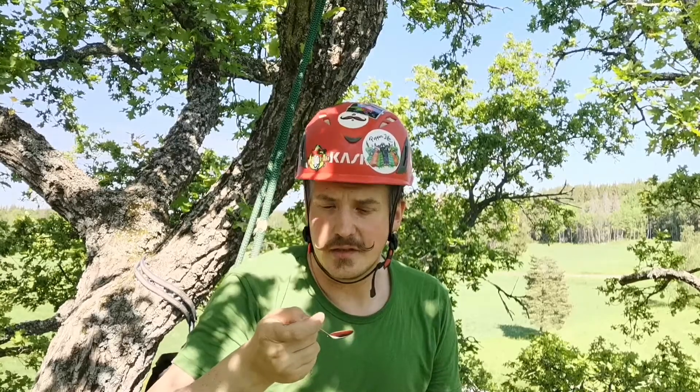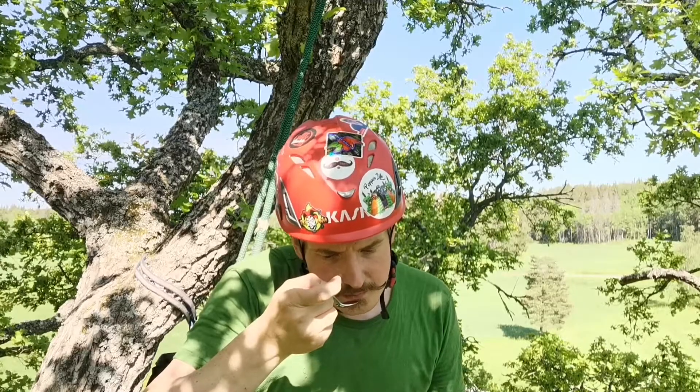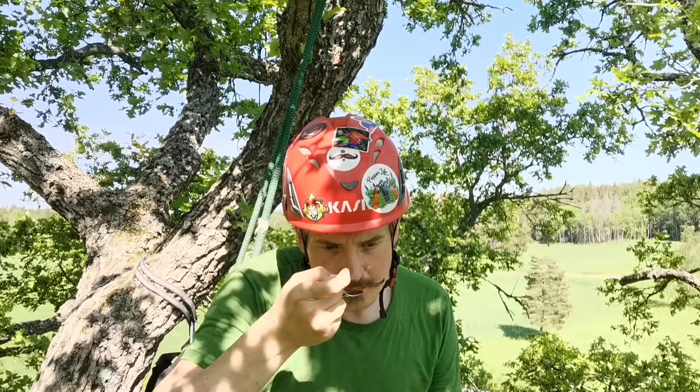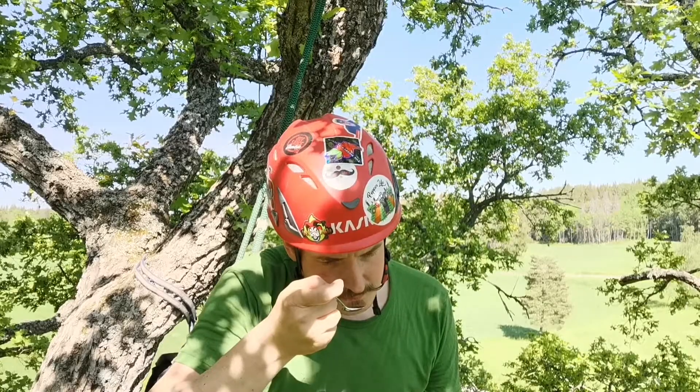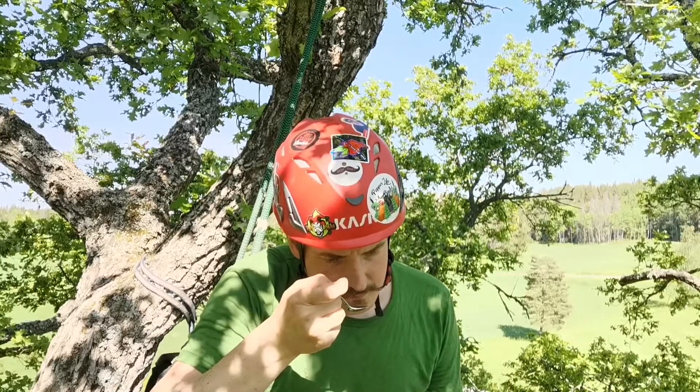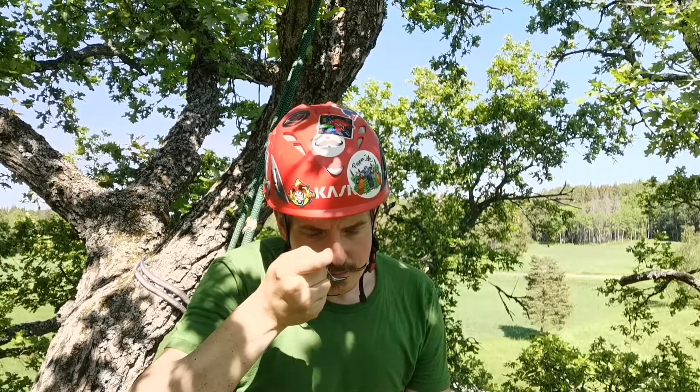You immediately smell the peppers. Garlic. A bit of the red wine vinegar. Not picking up on the blueberries though — maybe the blackberries.